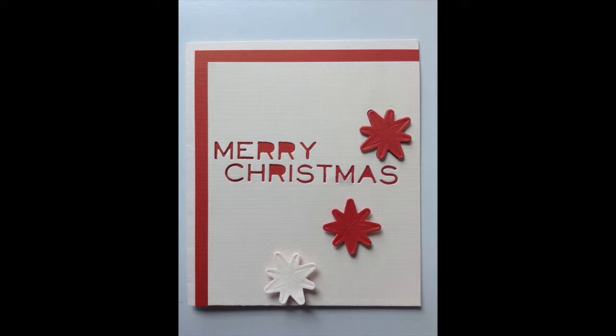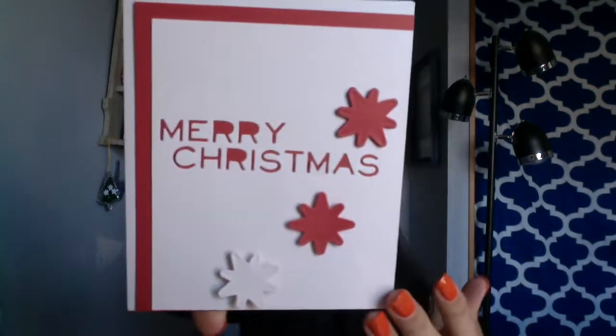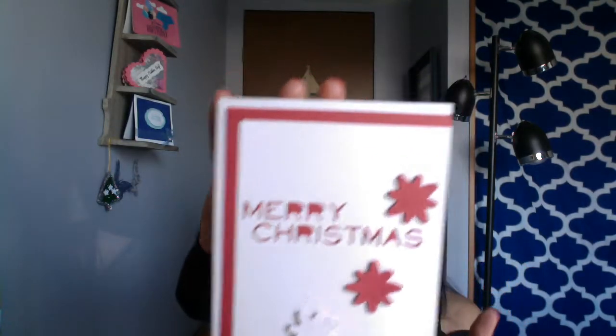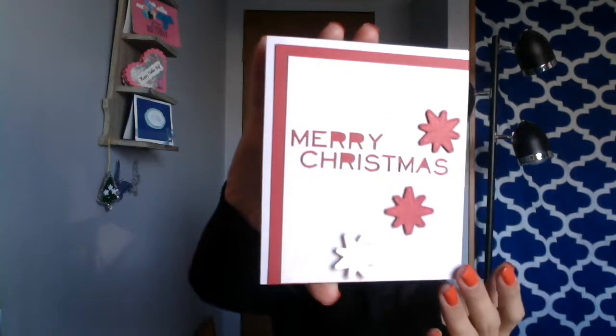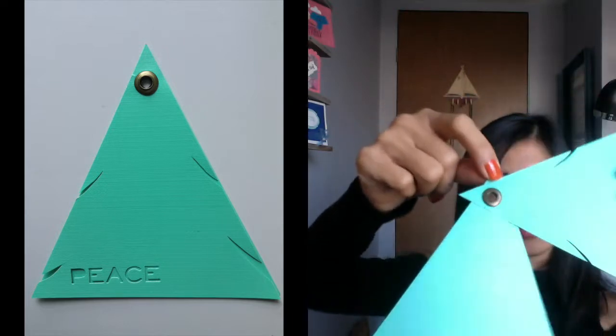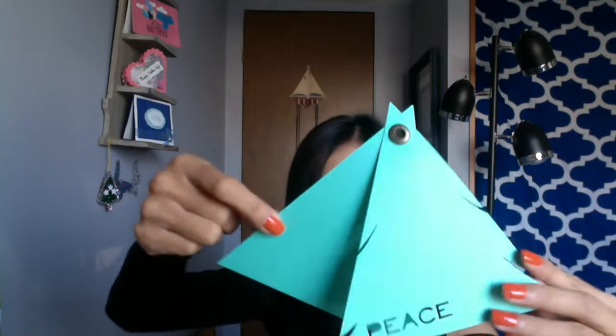And this is one of the greeting cards I like because the cover is different from others — it's a Christmas tree. You can flip it up and write your message. Your friends and family can also hang it on the real Christmas tree. It's a nice one.